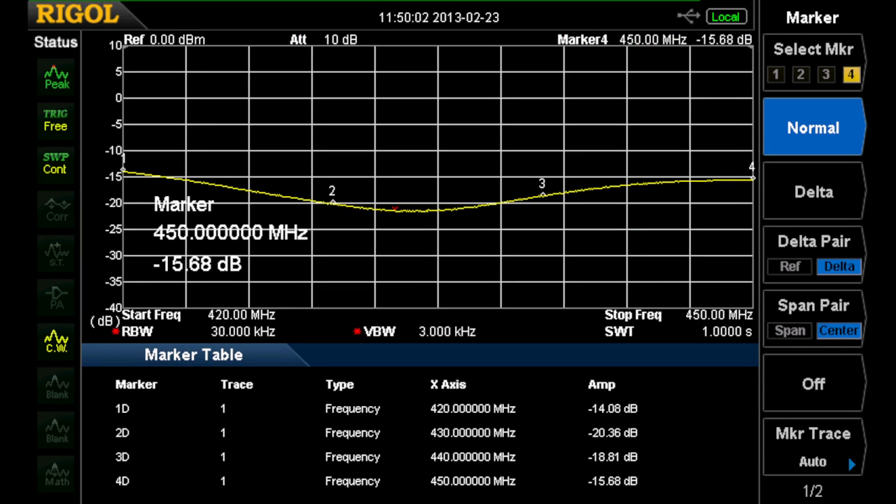I redid the resonance measurement for this antenna and got better results by removing the cable between the coupler and the antenna, and connecting the coupler directly onto the balun that feeds the antenna. This is the result I obtained, which shows a much better resonance between 420 and 450 MHz.